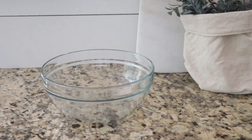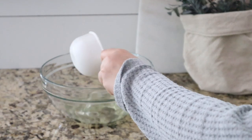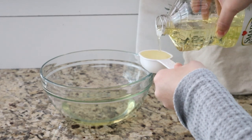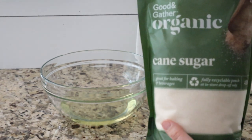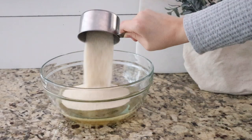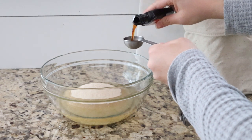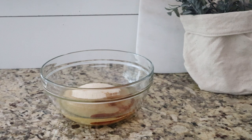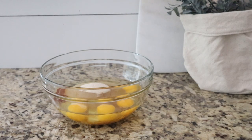We need one and a quarter cup of vegetable oil, two cups of sugar, one tablespoon of vanilla, and four eggs. Now we're just going to whisk everything together.